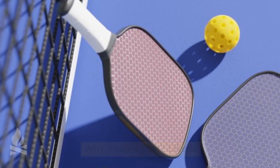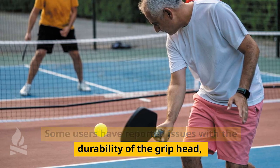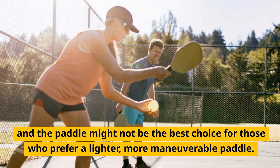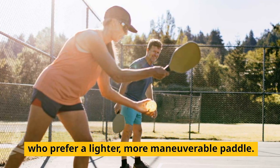Why people don't like it: some users have reported issues with the durability of the grip head, and the paddle might not be the best choice for those who prefer a lighter, more maneuverable paddle.